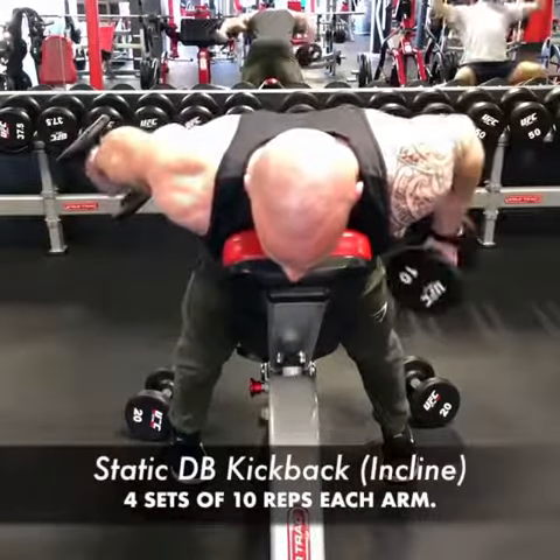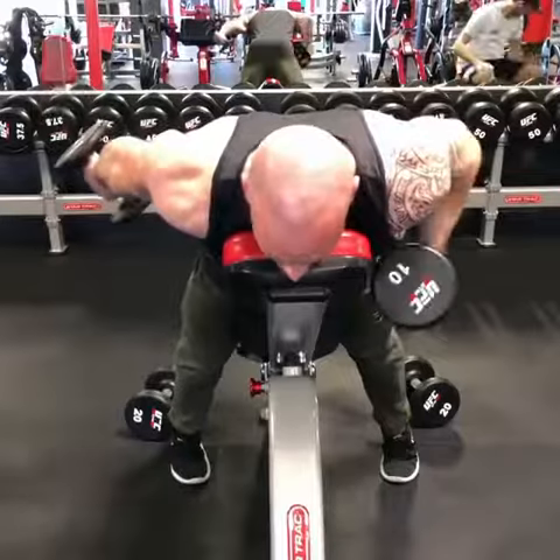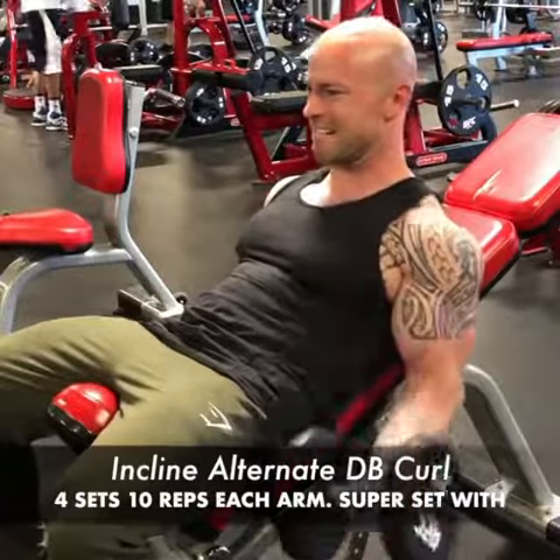Supersetting with static dumbbell kickbacks on this incline bench — same type of static hold on top while the other arm is dropping. Four sets of that superset.